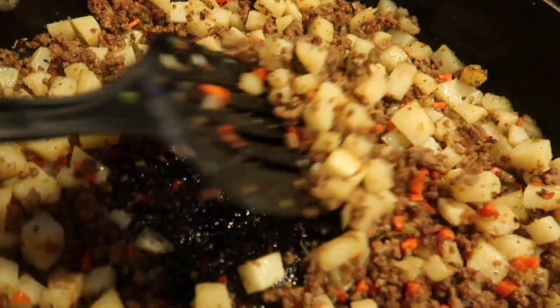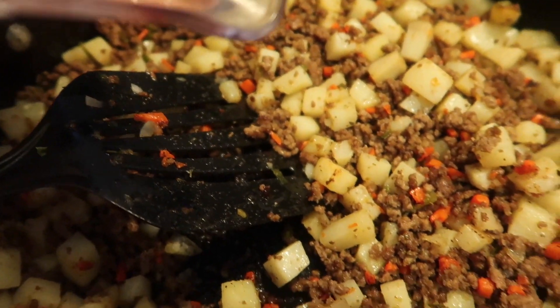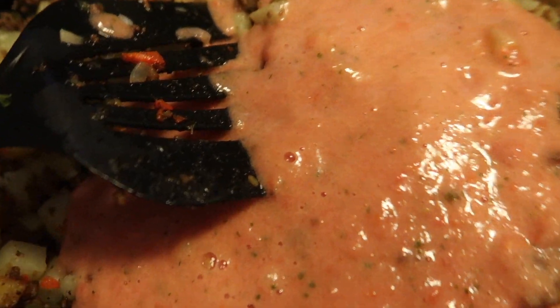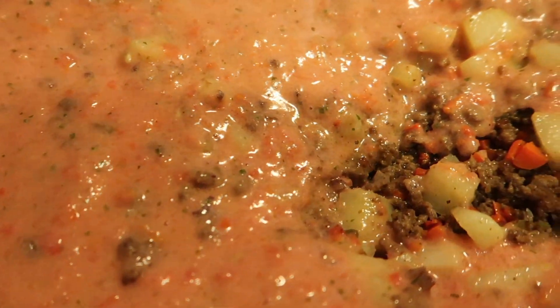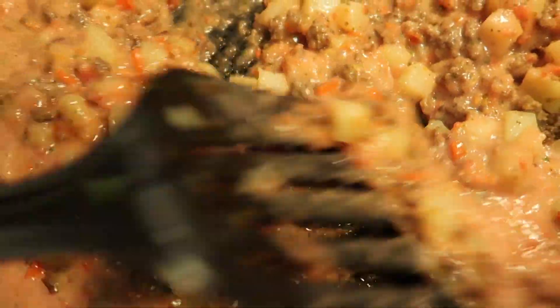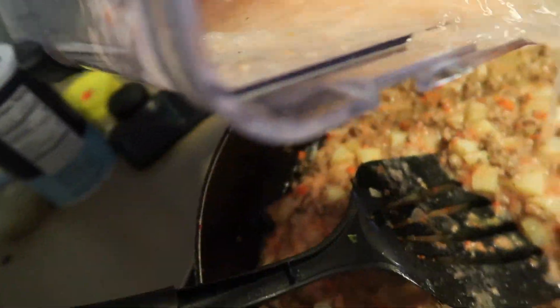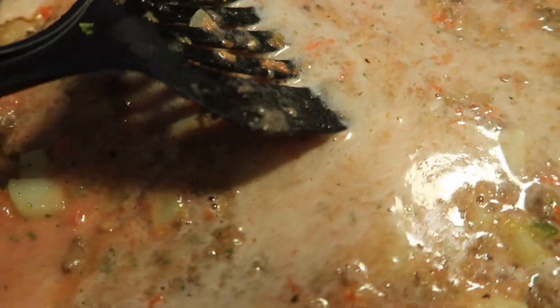So to my picadillo, we're going to add our blended tomatoes and cilantro mix — go ahead and pour that in. At this point you can add some water if you'd like depending on how you feel. I like mine a little on the thicker side — it's really a preference thing. Based on looking at it I will add just a little bit of water. It looks a little rough right now but I promise it won't stay looking that way. I'm going to cover it and let it cook down until everything is nice and soft.